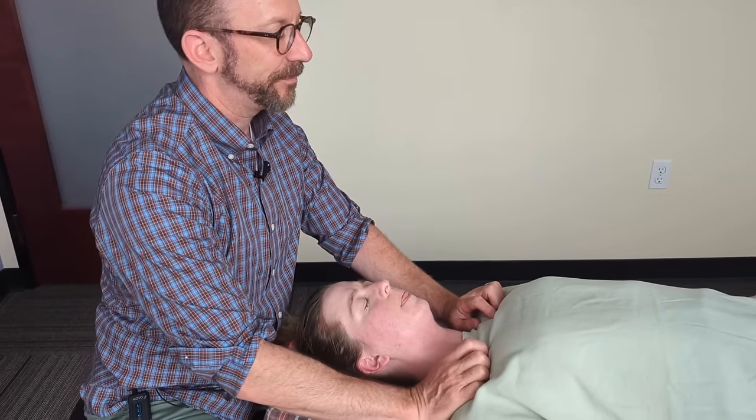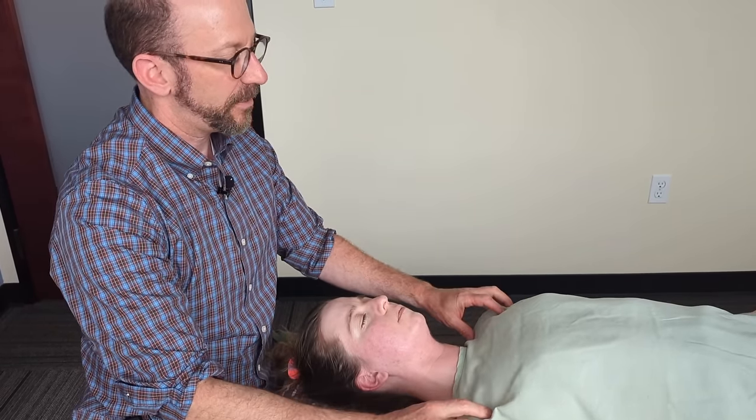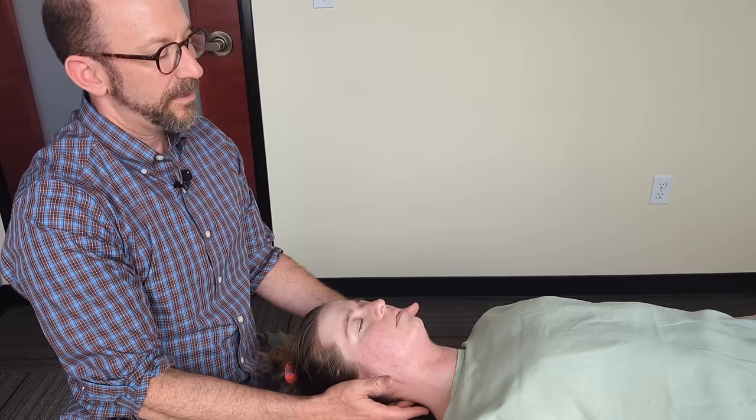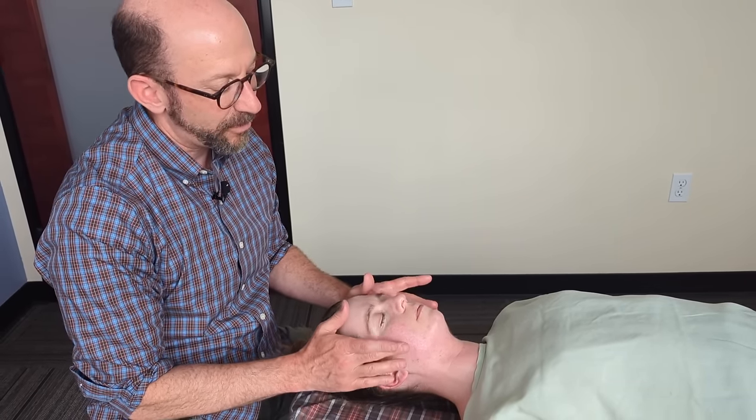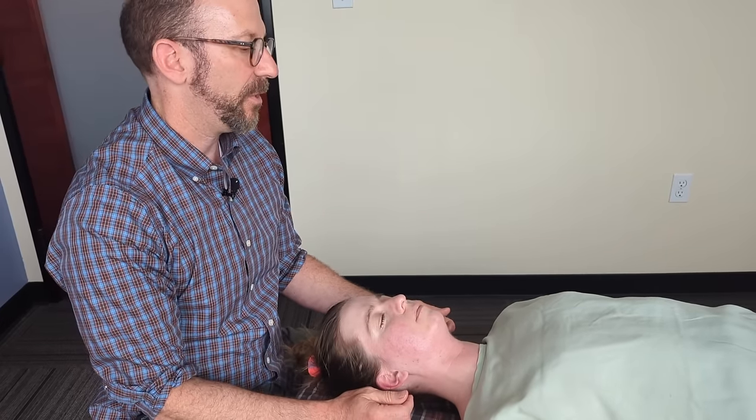I think we got a lot done: freeing up the upper ribs, the shoulders, the scapula, the scalenes on both sides, adjusted the neck. That last occiput adjustment was kind of important. And then working the jaw.